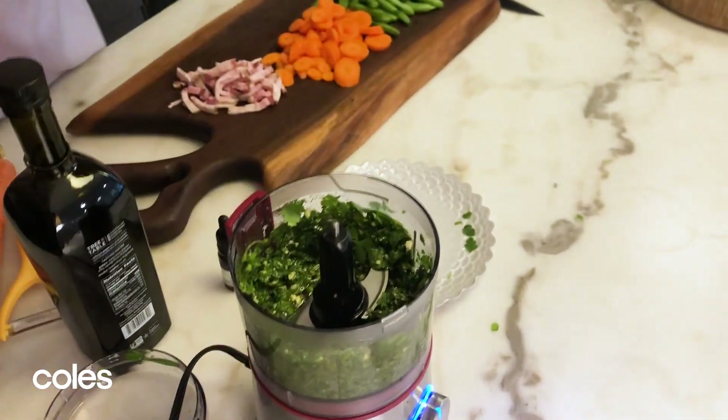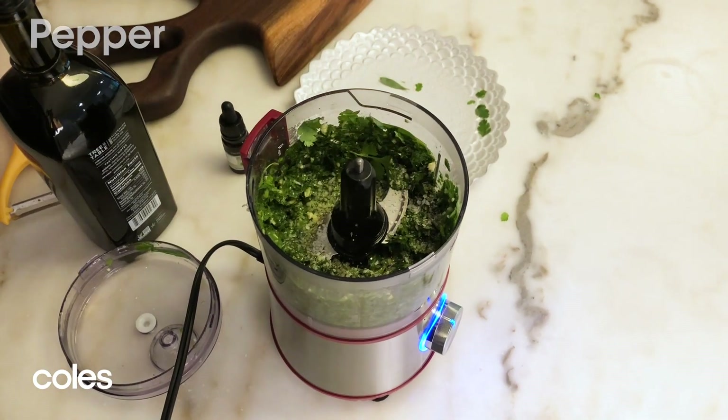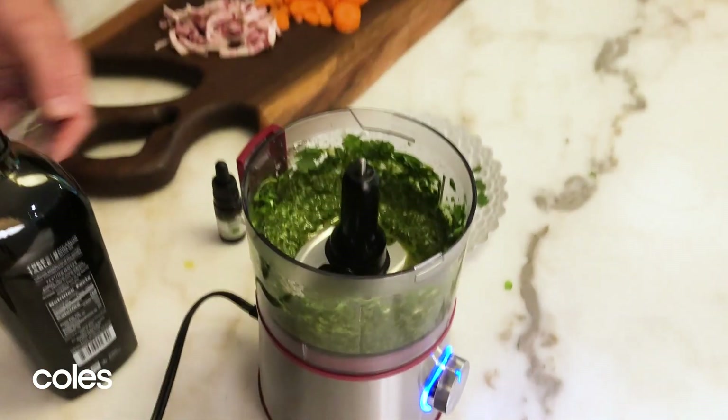Still a bit coarse, so what we're going to do is add a little pinch of salt, a little bit of pepper, and a bit more oil. That is effectively the sauce. That packs some flavour. Wonderful. Our sauce is done.